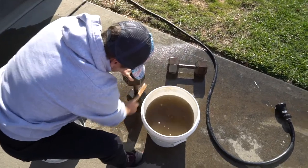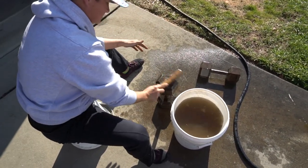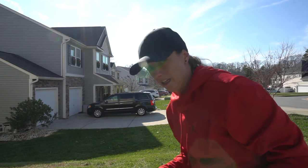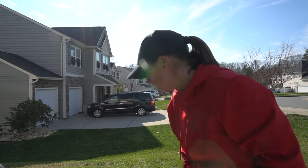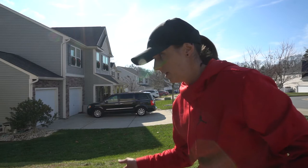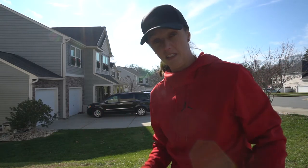You can see what a filthy mess this is — all of this was rust. They do look a lot better already. A lot of the rust came off — I'd say about 75% of it came off. We're going to finish these up, dry them, and then get to paint them. Once we paint them these things are going to look brand new. Just be prepared to get kind of messy and gross.